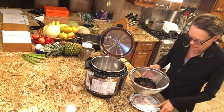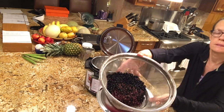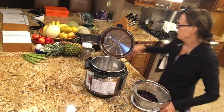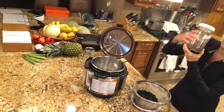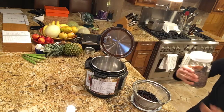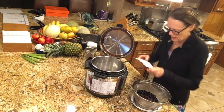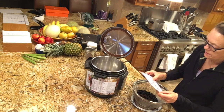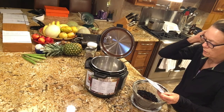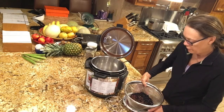Today I am going to cook a combination of black beans and purple barley. Timeless Foods has some wonderful purple barley that I got and I have yet to cook it, so today is going to be the first day. According to my magnets here, both barley and black beans cook anywhere from 35 to 45 minutes, so I'm going to cook them together for 45 minutes.